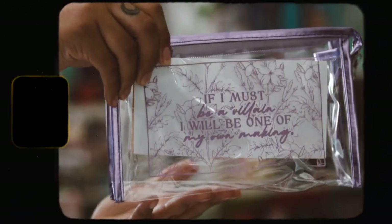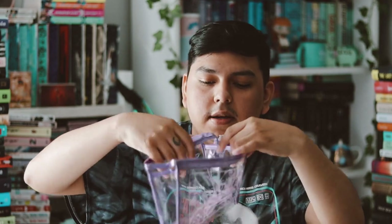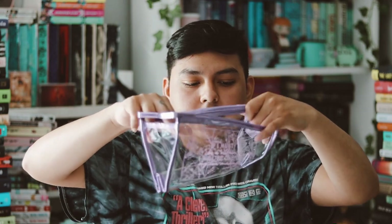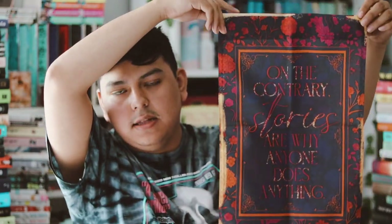The next thing is a zipper pouch — it's a very cheap zipper pouch with a terrible smell. It says 'If I must be a villain, I will be one of my own making.' It's just very cheap and the smell is very very strong. I don't think I'll be using this. It's inspired by Violet Made of Thorns but I do not like it at all.